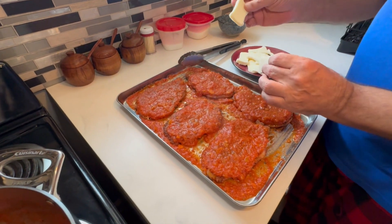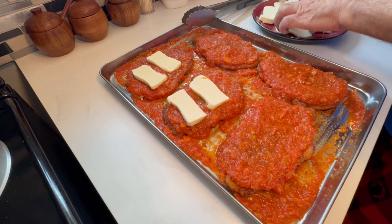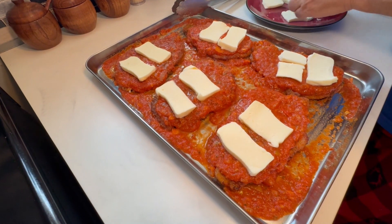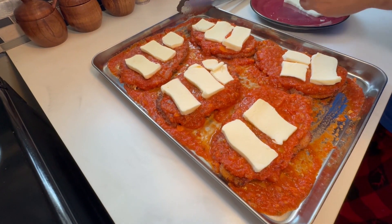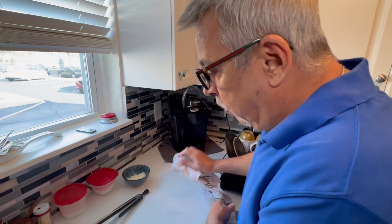The next thing we're going to do is take the thinly sliced fresh mozzarella. Please do not use the pre-shredded mozzarella from a bag — go out and buy fresh mozzarella, it makes a world of difference. Now I'm just going to place the slices on top, cutting them into small pieces to make sure I have everything fully covered. The extra pieces are for me and the cameraman to eat.